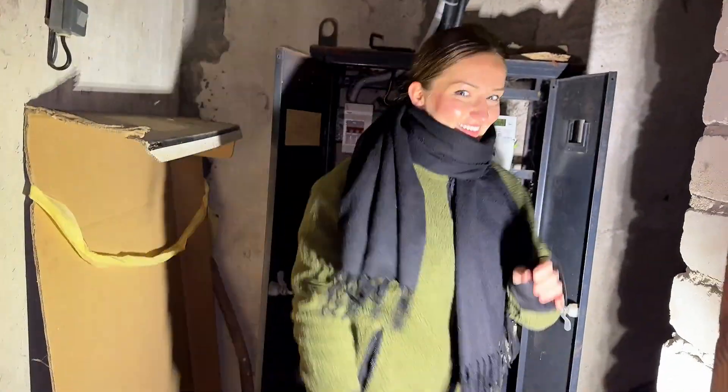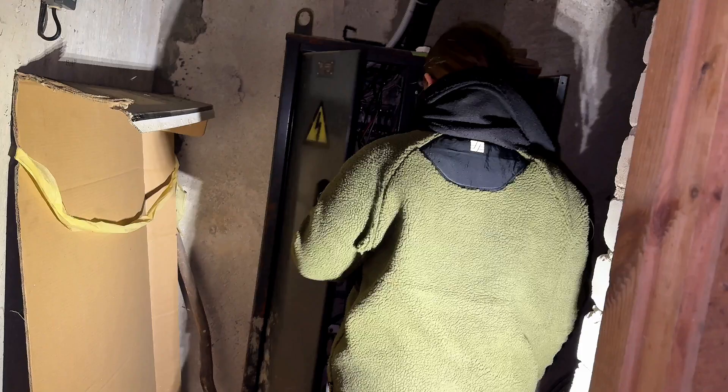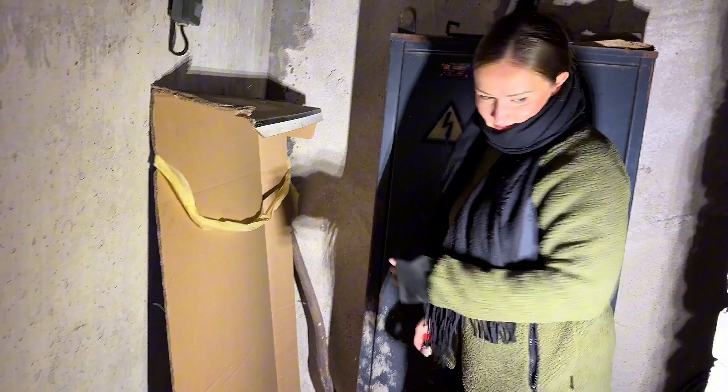Hey guys, come with me to check out some crazy USSR back-in-the-days wartime Lithuanian electrics, and explaining glass fuses - or should I say sand fuses, aka HRC high voltage fuses.